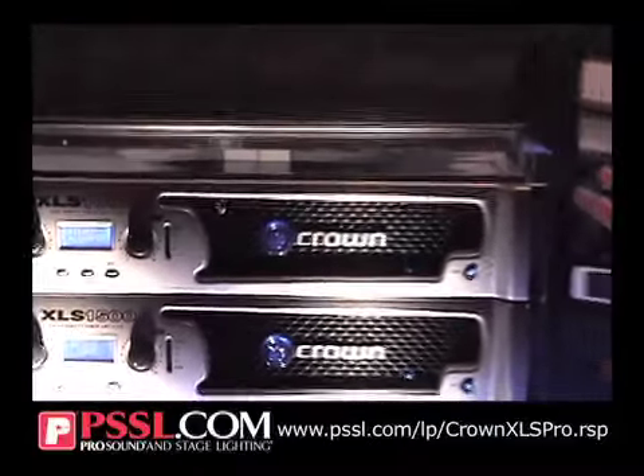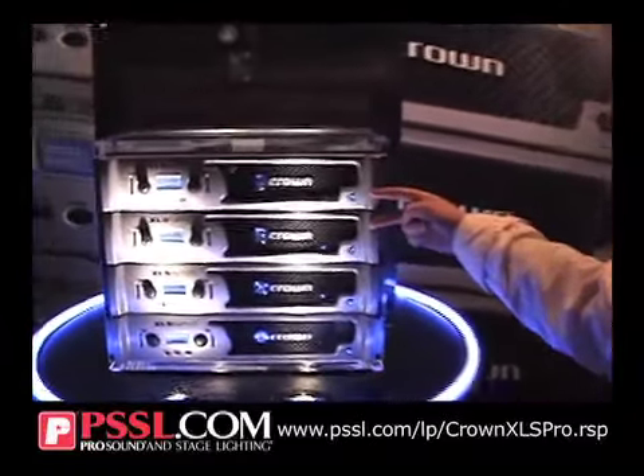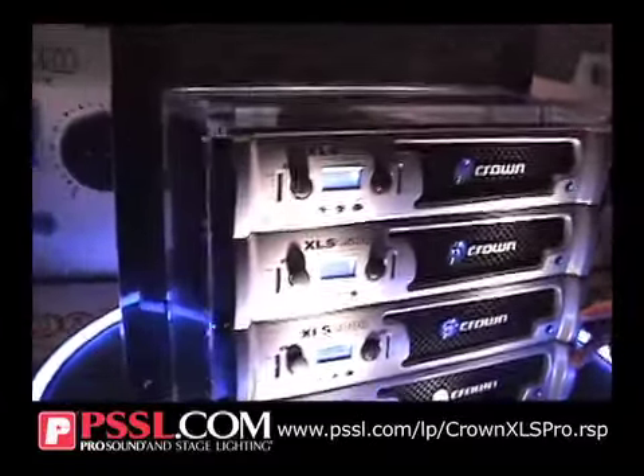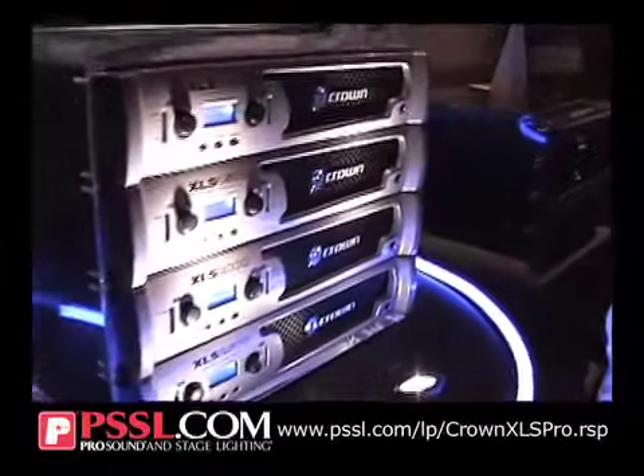They're really cool amplifiers. There's four models on the line. The two small ones weigh approximately 8 pounds, and the two big ones weigh about 10 pounds, so they're really portable and really lightweight. Classy amplifiers with high performance.